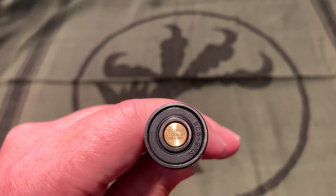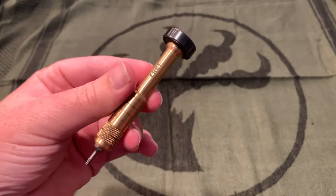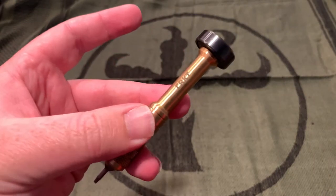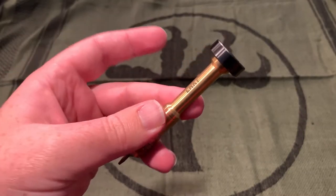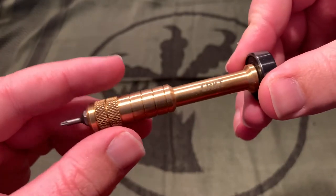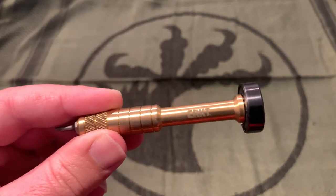It says Scout Tools Design — I believe that is the same people that make the Scout Leather Co. drivers. They do a lot of leather work: leather pouches to hold your drivers, pouches for earbuds or cables, Bic lighter holders made out of leather, maybe wallets and stuff — just generally leather accessories. They also make these drivers, and a pack of two from them is like $60. But this CRKT one is $18 on BladeHQ.